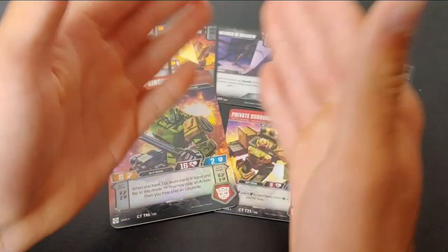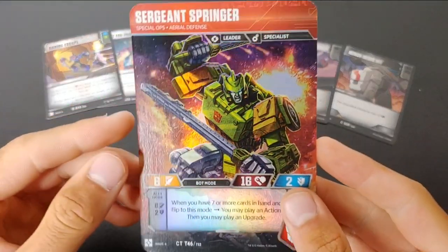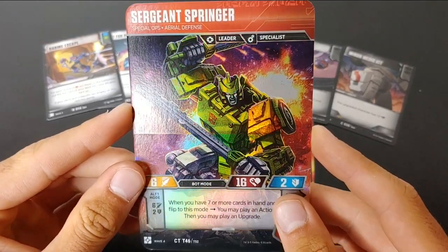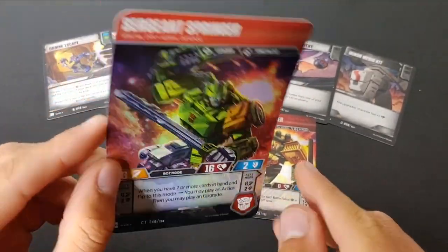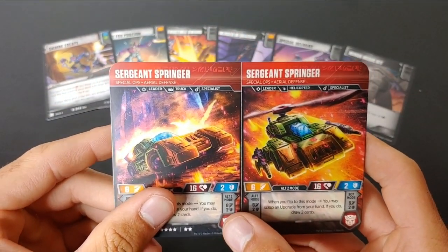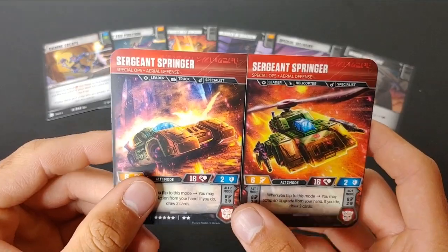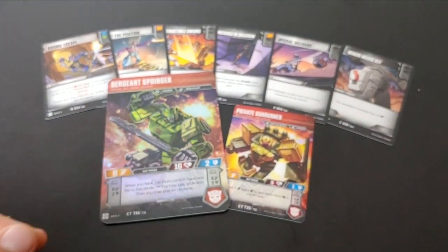So here we have all the cards laid out. Bringing Springer in — the Springer card. The artwork on these cards is absolutely amazing. I love these two foil cards. Coming around to the back of Springer's, he has his two vehicle modes — he is a triple changer character. The artwork on these cards is just absolutely amazing.